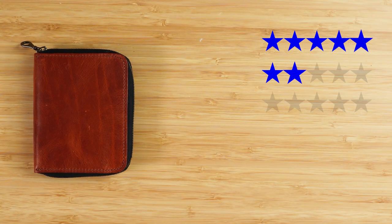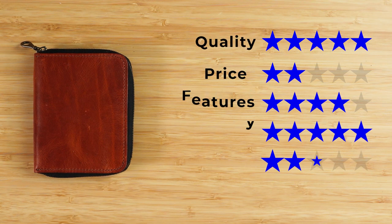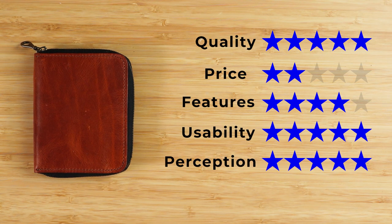The quality is amazing. So what do you think? Let's get to the final score: quality of five, price of two — it's on the expensive side, made in the US — features a four, usability of five, perception of five. That gives us a final score of 4.3 out of five. You just need to watch this video next. Go on, I'll wait. We'll see you in the next review. Bye.